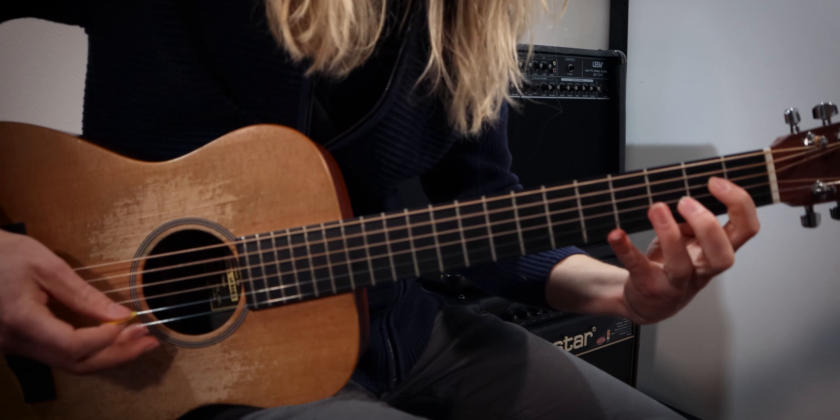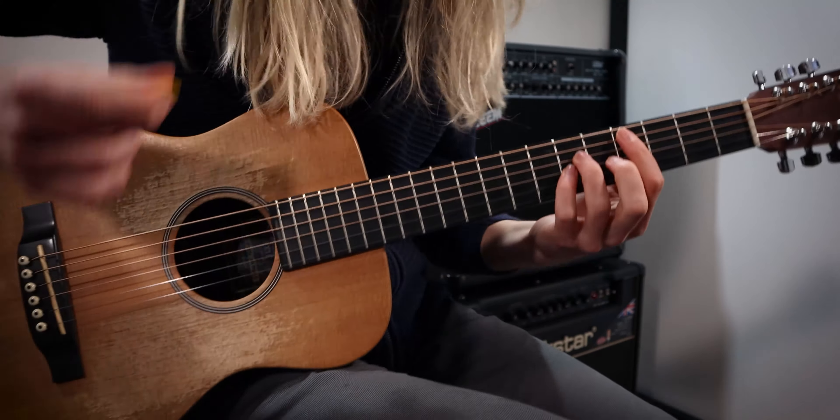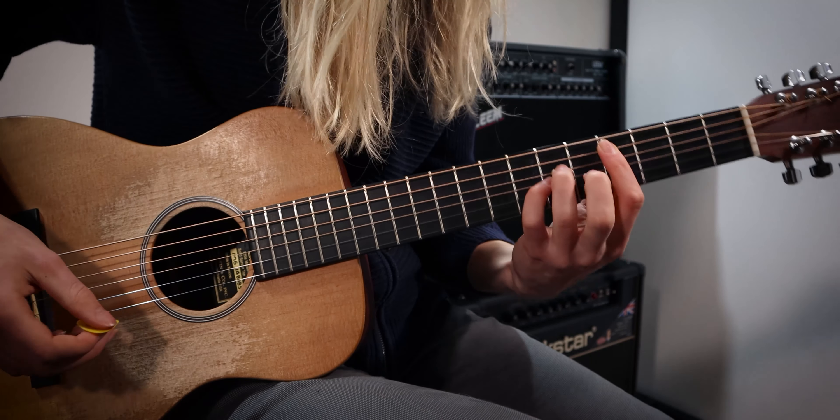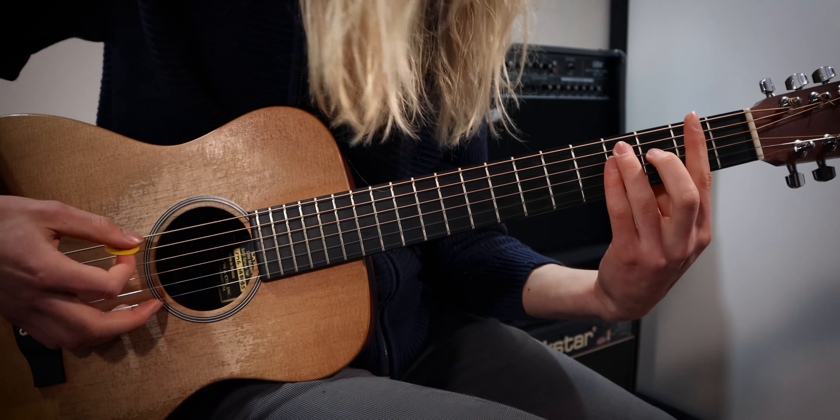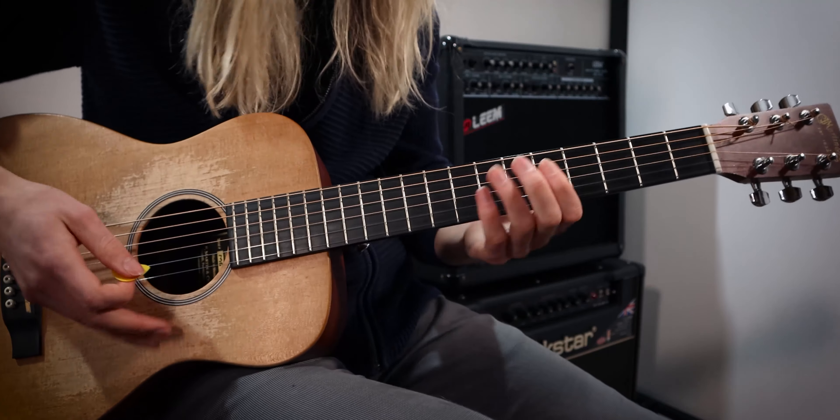Now we've learned the chorus in its entirety. We're going to head into verse number two and record the final loop onto track number three. This final loop is just going to be some power chords played in a rocky palm-mute fashion to support the riff we recorded back in verse one. We're going to play a C sharp power chord, an A power chord, a B power chord, followed by our F sharp power chord.